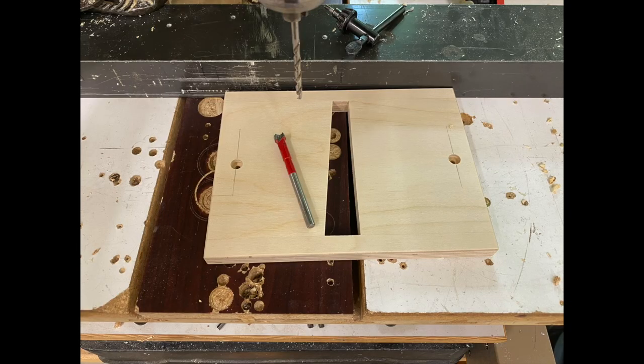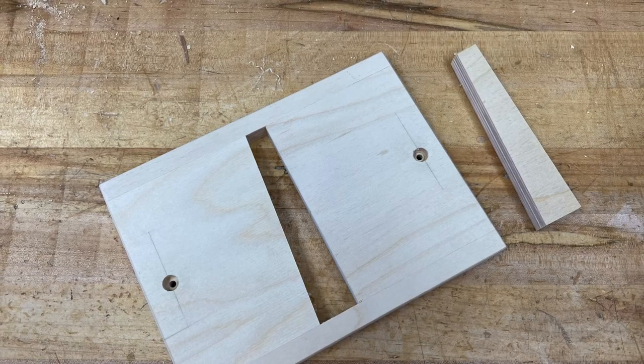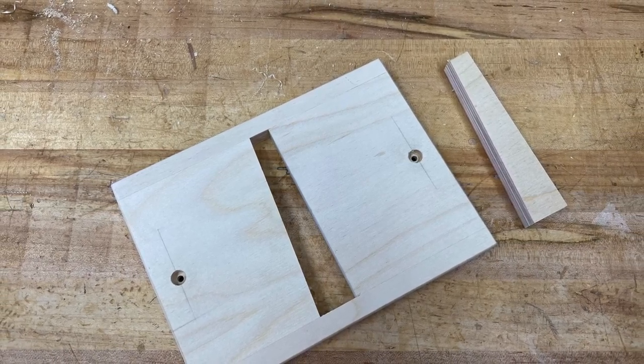Then over at the drill press, I counterbored holes on each side so we can attach this to the Pantorouter. There it is, sanded and ready to roll. And see that extra little part? I'll show you what that's for toward the end of the video.